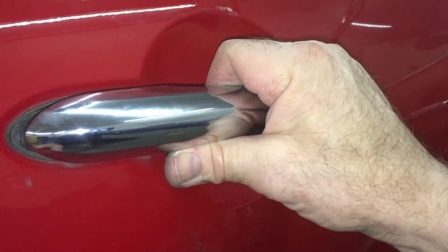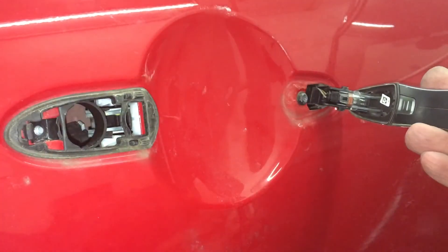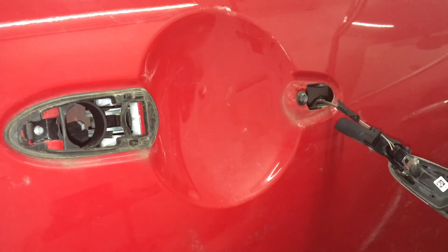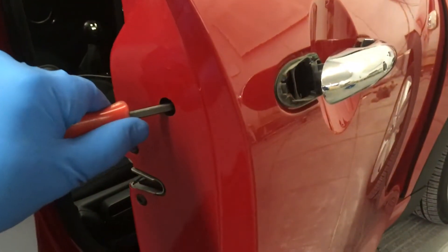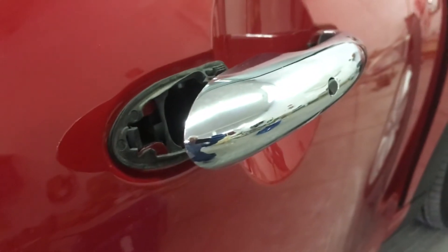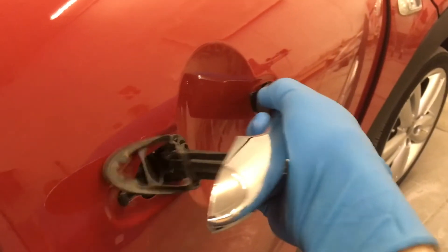Now lift out and pull back on the handle and it will release violently with a snapping sound as the spring tensioner on the release lever inside unloads. For a more civil alternate method of removal, you can lever the handle tensioner out with a screwdriver to achieve a less violent release.